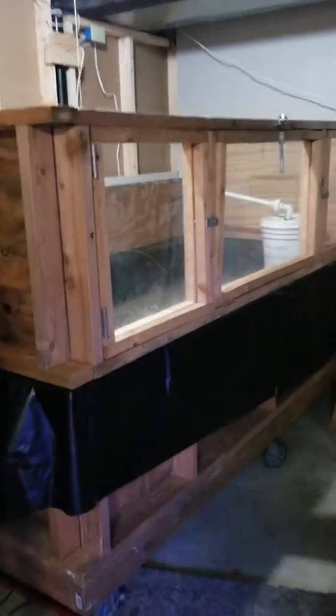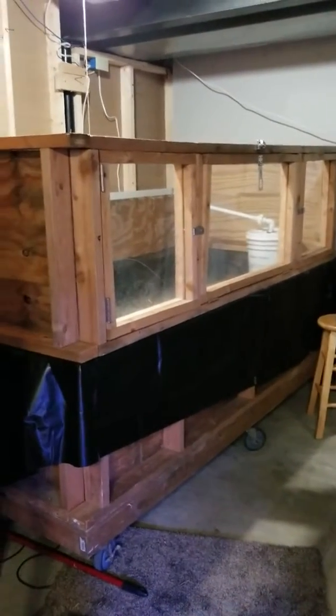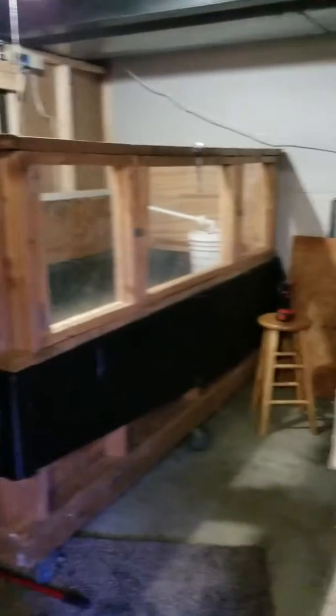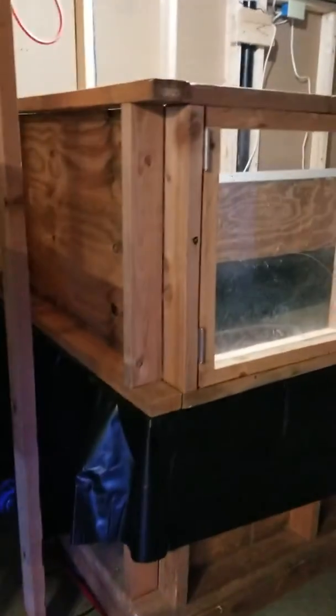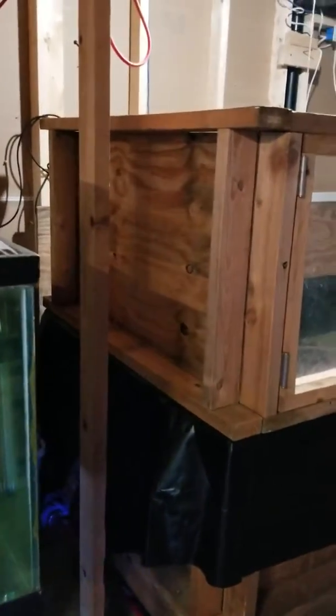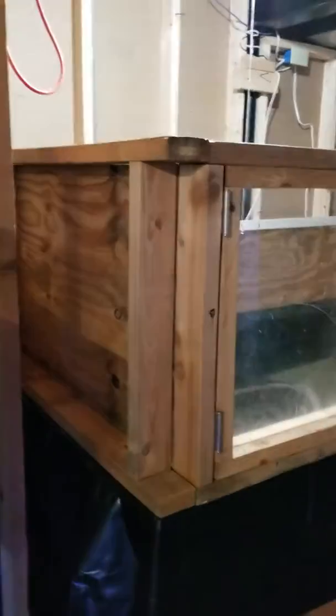Two-by-fours all the way around. This is the top — the top obviously wasn't meant to hold the same weight and pressure that the bottom was. I'll step back a little so you can get a better view. The thing is huge so it's kind of hard to get it all in frame. Dimensions from corner to corner: eight feet long, four feet wide, and two feet deep — this section is also two feet.